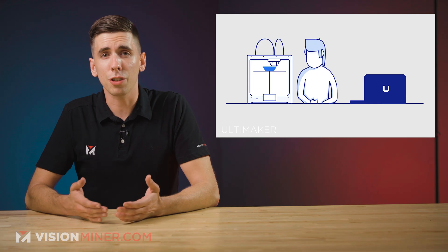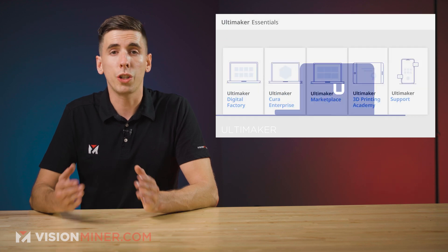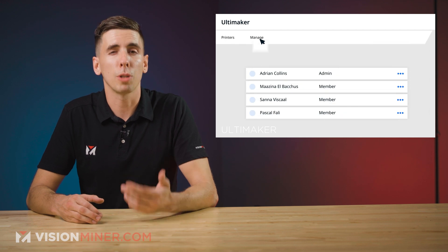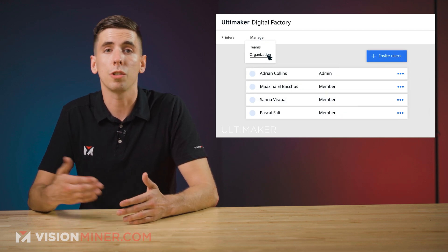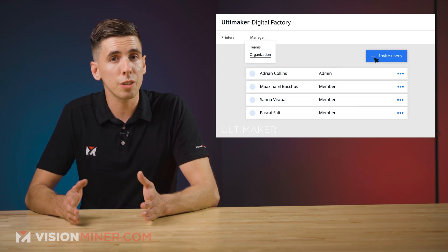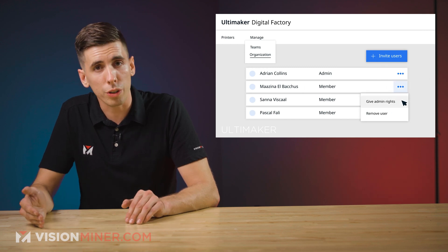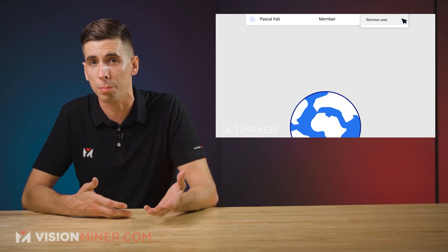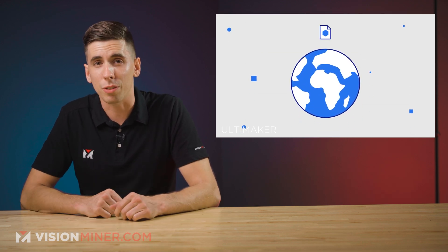Now, Ultimaker Essentials includes the Enterprise version of the well-known Cura Slicer, Digital Factory, which handles the print management, and the Ultimaker Marketplace, where customers can download additional plugins. In addition, the package includes direct support service and an e-learning platform, which also includes a training program just for IT administrators.